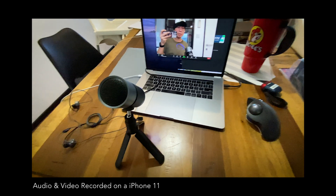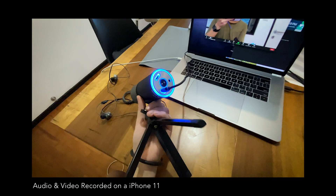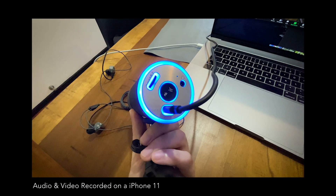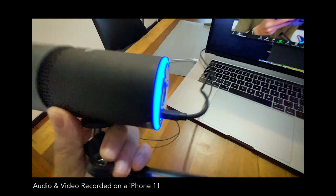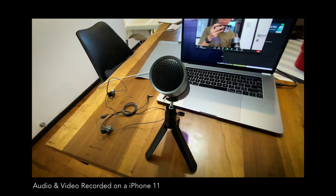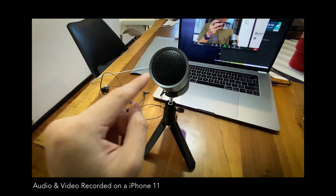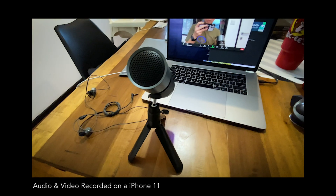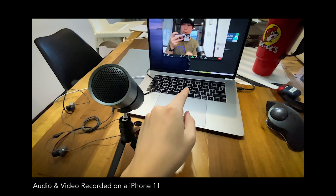So now we're back with the USB microphone. You can connect it via the USB-C port, and you can also connect earphones to the jack down there. The benefit of connecting your earphones to this microphone is that you can hear the live audio from the mic — this way you won't find yourself speaking too loud, and you can still hear whatever audio is playing back from your laptop into your earphones.